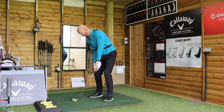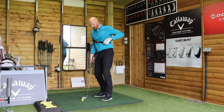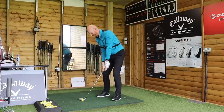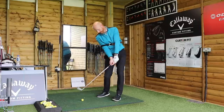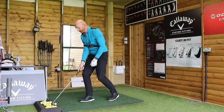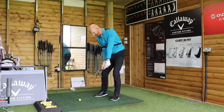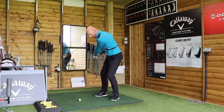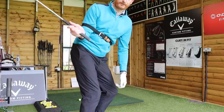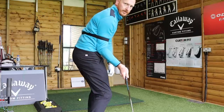Much tighter, much more compact than I normally feel. It's a short motion, it's an impact motion. I can feel how the body turns and the right arm is stuck on that right side just for this drill. I'm able to feel how the right arm is connected in here and the body turns. The arm can't get away from the body now. The body has to turn to maintain that connection at impact.